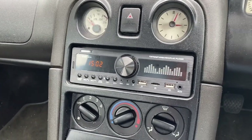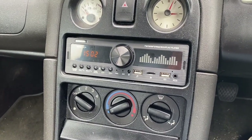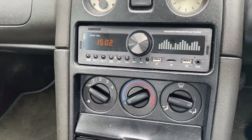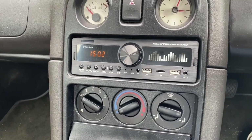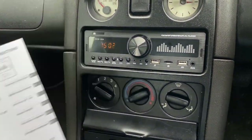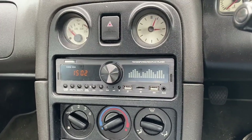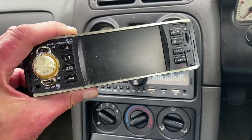Great success — it works really well. I think the illumination is going to look really quite good at night. That is the correct OEM colour for the buttons, surround, and volume knob, which are green and match the accent of the car. It sounds great. I've actually got instructions for it so I can use all the clever features. I'm going to call that £17 very well spent and a big old upgrade.